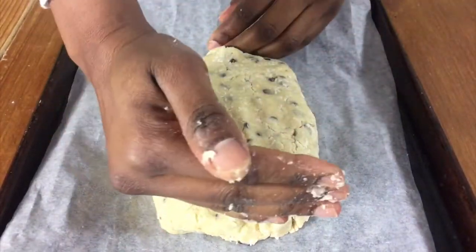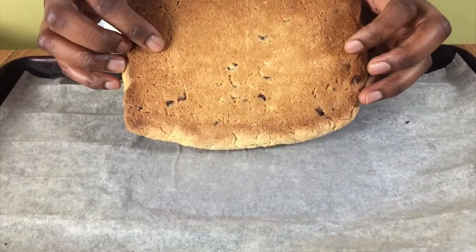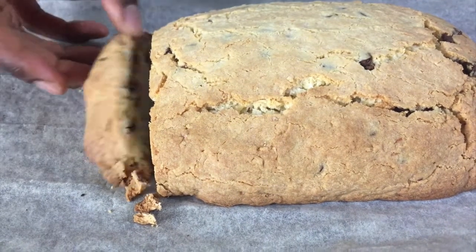Then put the dough onto a baking tray and shape it into a rectangle like this. Bake in the oven for about 30 to 35 minutes until it's firm, then remove from the oven and leave it for about five minutes on the baking tray.